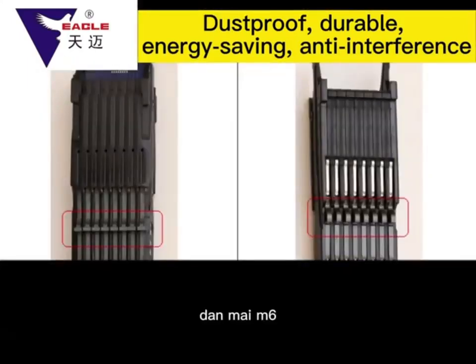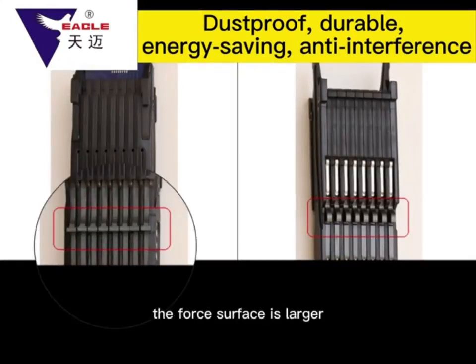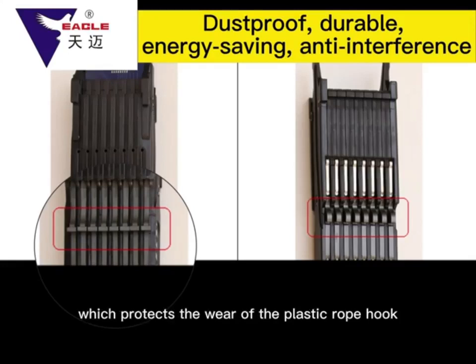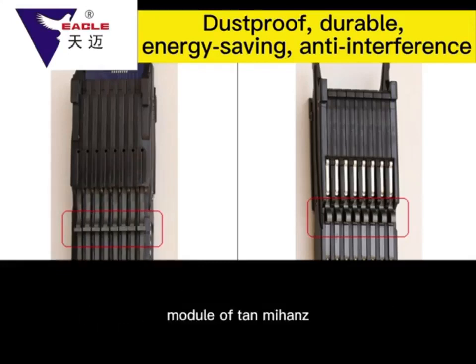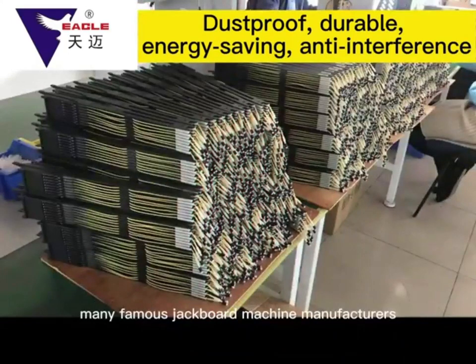The Tianmai M6 module's rope-tied contact surface with the knife is larger than the forced surface of the rope hook of the conventional M5 module, reducing force per unit area, which protects against wear on the plastic rope hook and knife surface. The rope groove of the knife is longer, and the M6 module has been adopted by many famous jacquard machine manufacturers because of its stable and reliable quality.